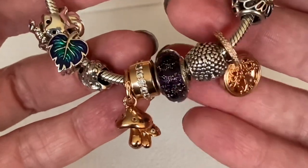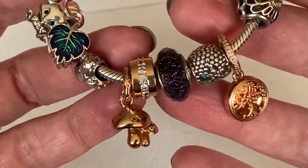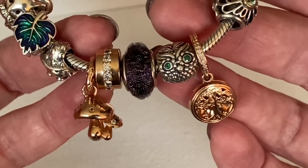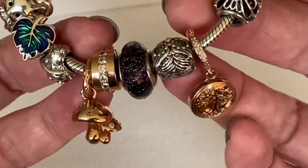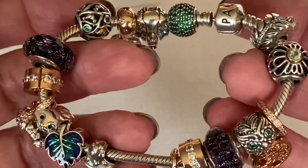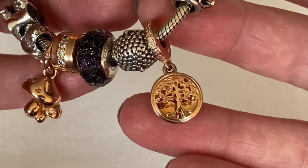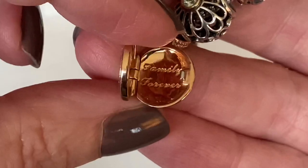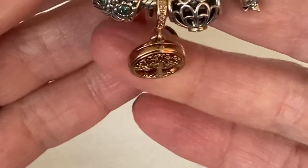To finish off the last section of the bracelet, I added another sparkling row clip, another dark purple faceted Murano, and the Wise Owl — who is incredibly wise, as you can just see. Beautiful texture on this charm with oxidization that repeats on the back as well. I think the Wise Owl was released the same time as the Birds of a Feather. Then I've got the Sparkling Family Tree Dangle in Pandora Rose, which opens up and says "Family Forever" inside with a nice click. I found it pre-loved but it's still available online.